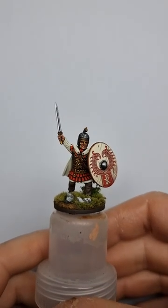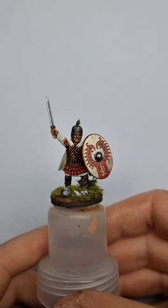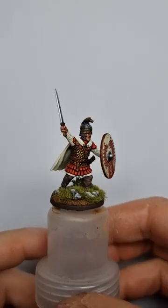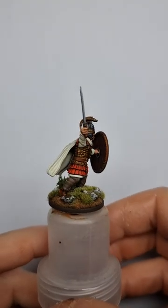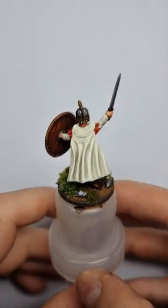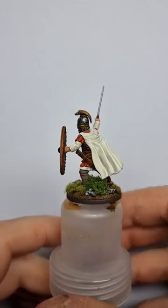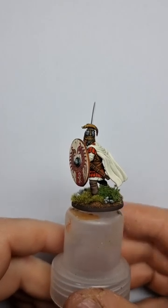Hello everybody, it's that time again where I get to show you what I've been working on recently. Starting things off, we have this - this is one of the Victrix late Romans, but I've sort of done him up as a sort of Arthurian commander. I'll give you a little spin around to show you. These are nice little figures and they paint out quite nicely.